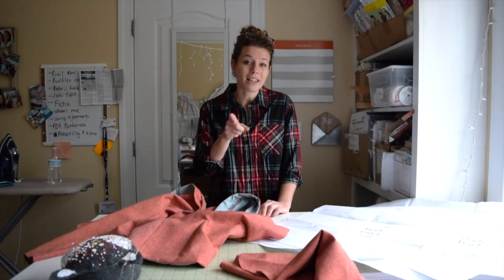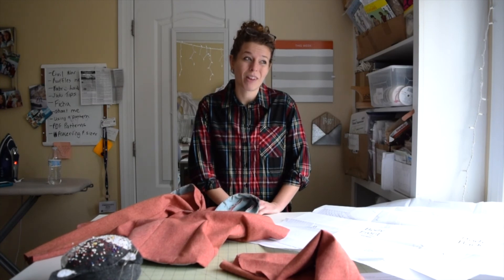I will see you next time. Like this video, and I will see you next time. That was redundant.